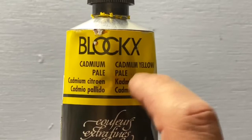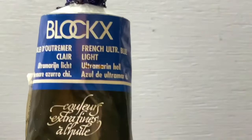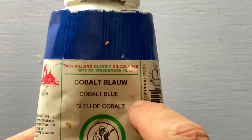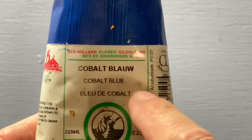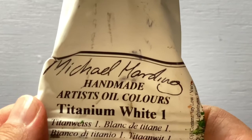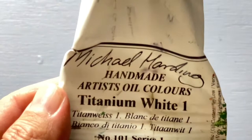Cadmium is expensive enough that make sure you buy a light version. Also watch out for the word 'hue' on paint labels — that means they're not giving you the actual pigment they claim. On the blue side of the palette: here's an ultramarine blue, very inexpensive and useful. Here's a cobalt blue, also really useful. For brands, Blick store brand, M. Graham, and Gamblin are all much less expensive than the brand shown here but still good quality. Cobalt is very much like a primary blue, so it's great for mixing. Finally, white — this is titanium white, the strongest white pigment available.